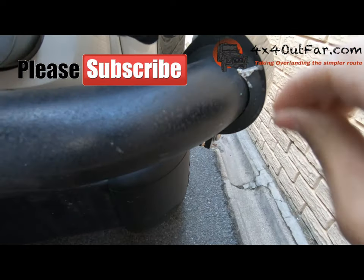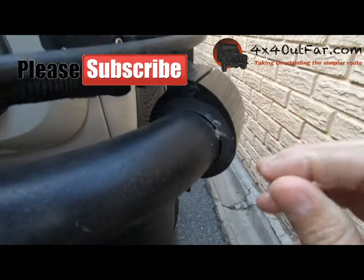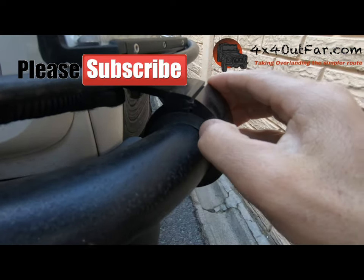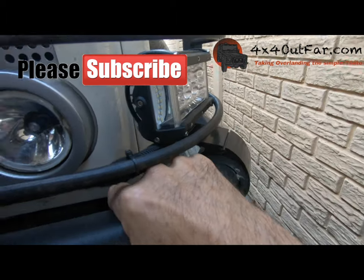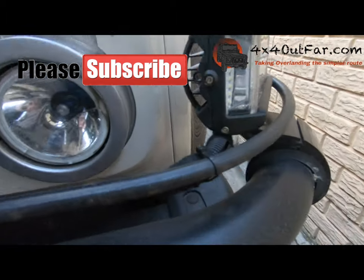It helps with a number of factors. Number one is vibration — I like to protect the lights. I don't think it's a good idea to have them rattle a lot. You can get different sizes for pretty much any setup.